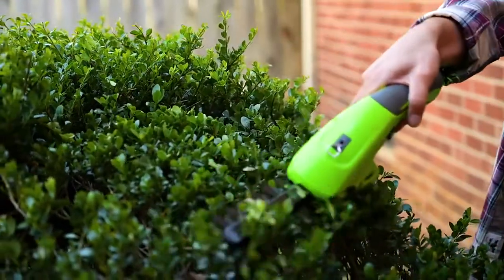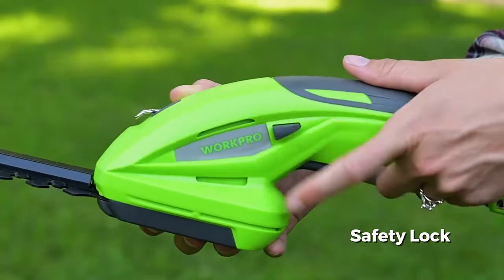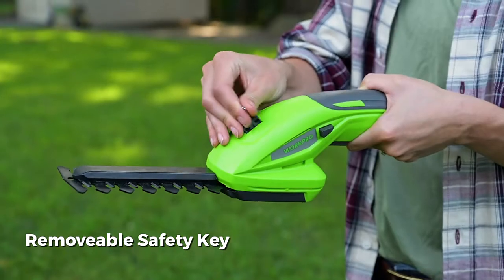The WORKPRO 2-in-1 trimmer is easy to operate with a trigger control, comfortable grip, safety lock, and removable safety key.